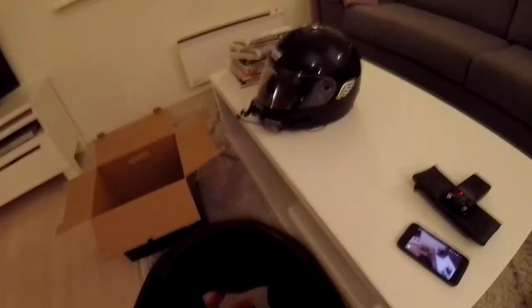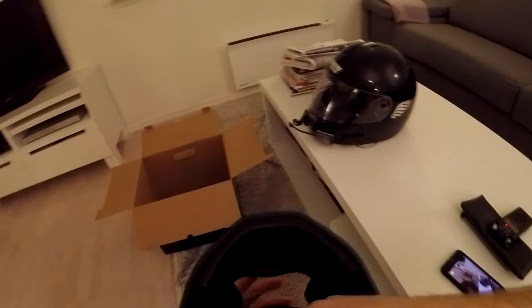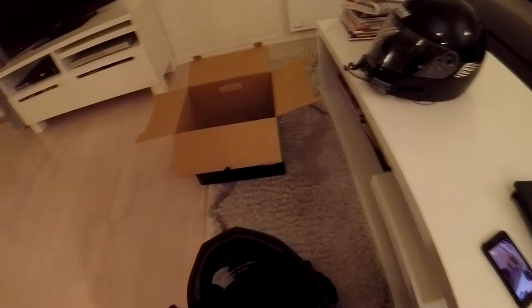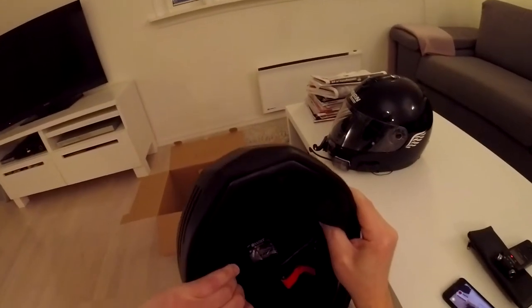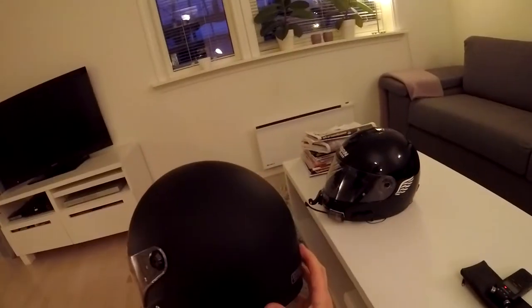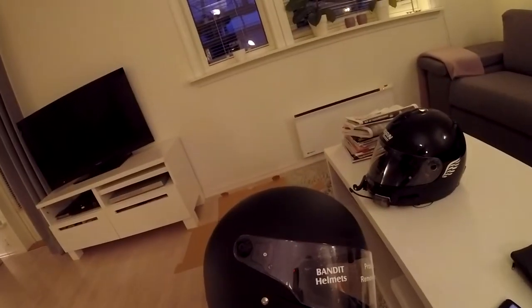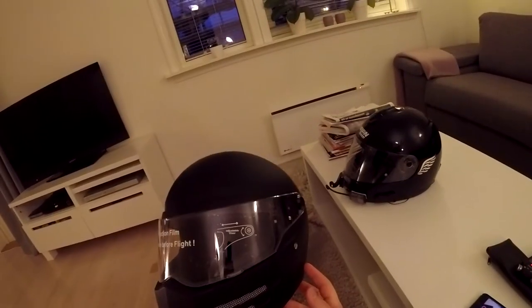What I like as well is inside — I can plug my two microphones here and here. It has a fast release, which is really cool. The inside is 100% cotton, so you can take everything out and wash it.